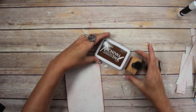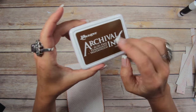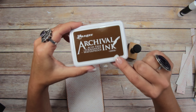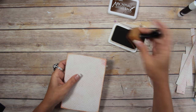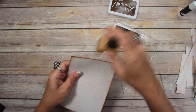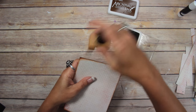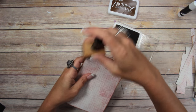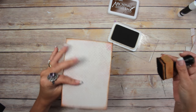Then you want to ink it. I got a new ink pad — this one's Archival Ink by Ranger in Coffee. I'm going to ink the edges. The paper is already pre-distressed, but if you trace something out or cut something, you're going to have to ink those up.